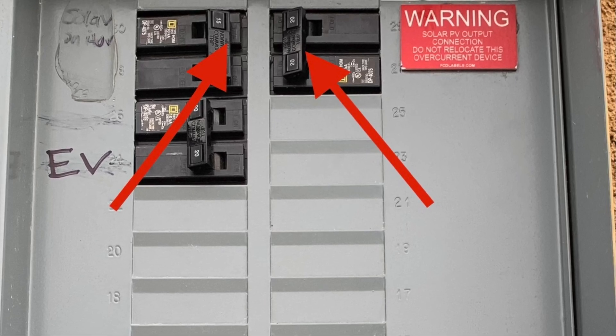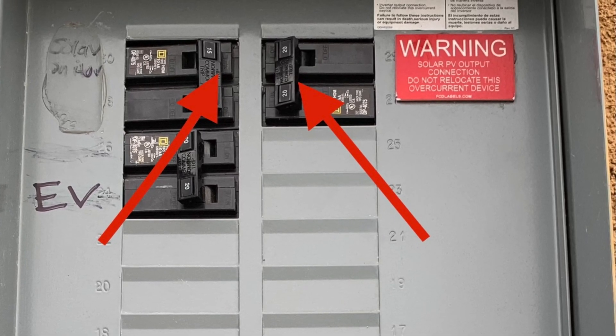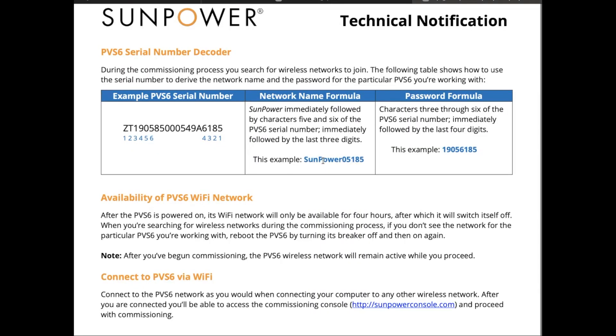At the very top of your breaker box should be two sets of circuit breakers — one is to the solar system itself, and the other is to the controller. I threw the breaker for both and waited two minutes per the SunPower instructions. I set a timer for two minutes, and as soon as it was done, I threw the breakers back on. What this does is put the unit back into a configuration mode for four hours, so you have four hours to complete the next step. Otherwise, just go out and power cycle your panels again.